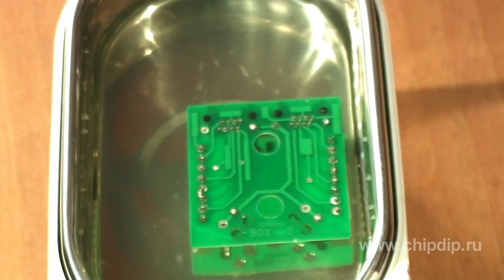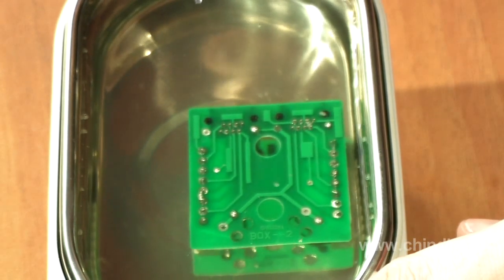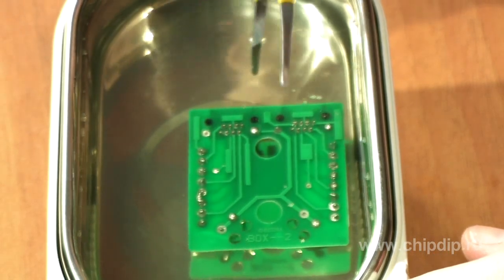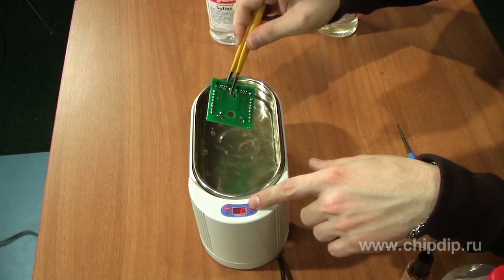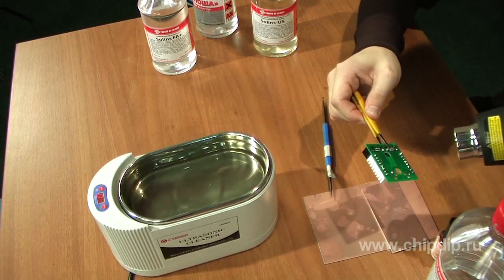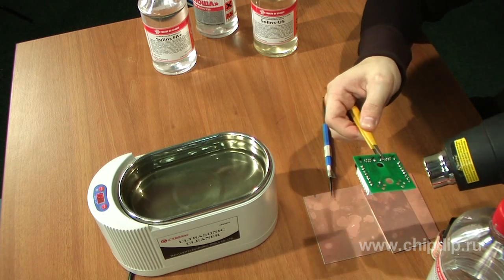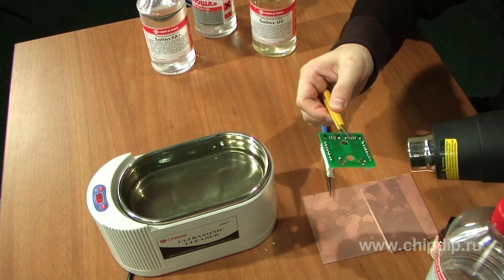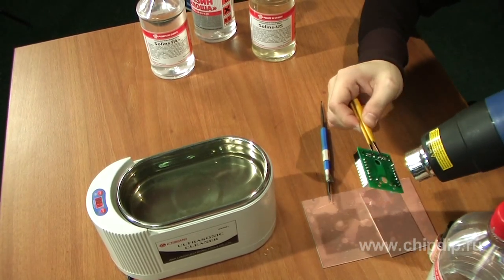After water cleaning, the drying process is recommended to be carried out by blowing a jet of cold or hot air. The best way is to do it with a hairdryer. Hot air blow-off at 70–90 degrees Celsius can significantly reduce drying time. During the drying procedure, we give proper attention to ensure the most efficient removal of water from the cases of components and layers.